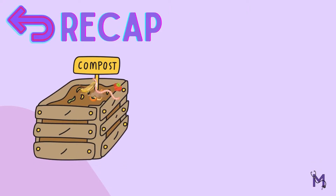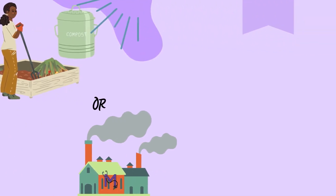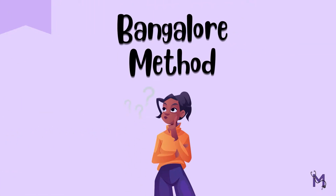In our previous video, we discussed the process of composting and the basics of how it can be done manually as well as mechanically. Now, there are several different ways of composting, among which the Bangalore method is one. The Bangalore method is an important question from your exam point of view, so let's try to understand this technique better.